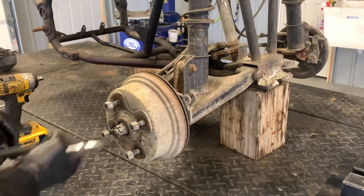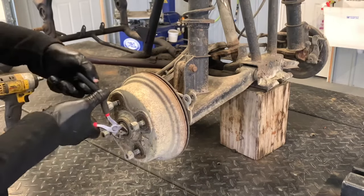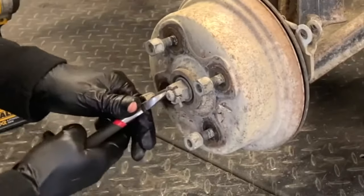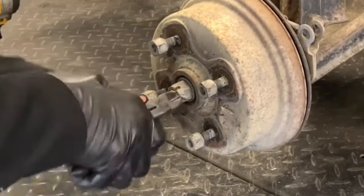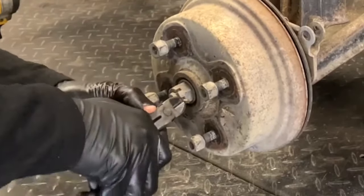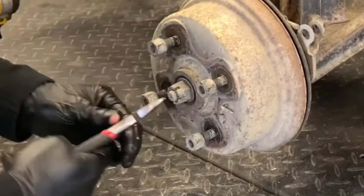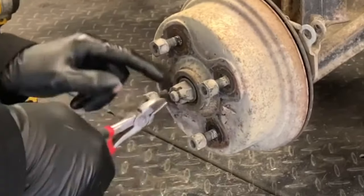Grab a pair of side cutters or side dykes. We're going to grab this keeper, straighten out the ends, and then tap it out. If these are rusty or in bad shape, it's a little more challenging. You can actually break them off if you need to — as long as you have a new one to go back in, it doesn't matter how you get these out. They just need to come out, otherwise you're going to have a very difficult time removing the next nut.